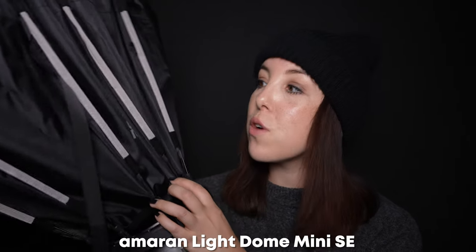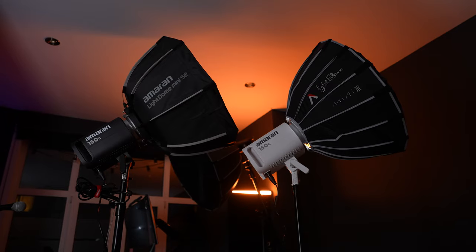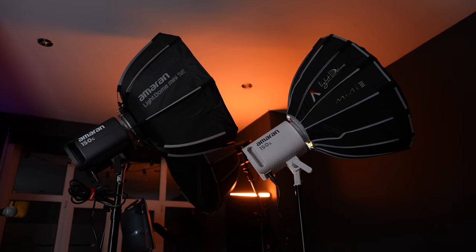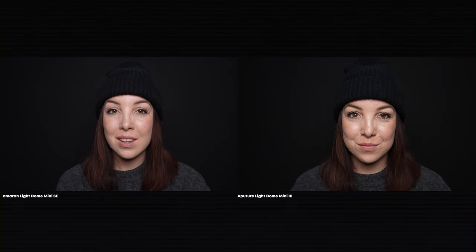Generally, softboxes are pretty big and we simply do not have the space because we are working with very limited space. So a great softbox to use instead is, for example, this Ameren Mini Dome SE. It is super easy to set up — all you have to do is pull the rods. It is super small, super easy to set up, and also super easy to break down. I call this the pinch method because all you have to do is pinch a few times. Perfect if you have a temporary space. The one I have on my light right now is the Aperture Mini 3 — just as small as the Ameren one, also super easy to set up, but it comes with a grid whereas the Ameren one does not. The grid helps with directing the light, so it's more directed onto me and not spilling as much on the background. The Aperture Mini 3 would be a really good option if you're looking for a small light dome and have a little bit of extra cash.